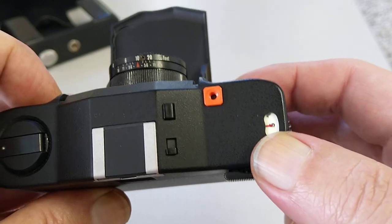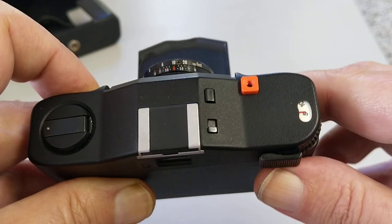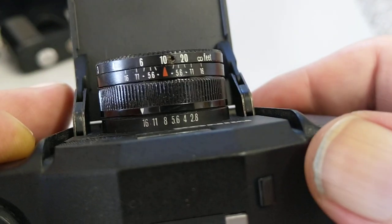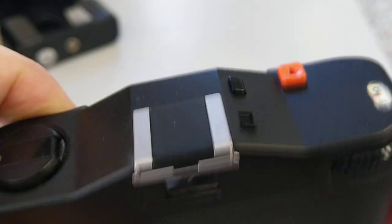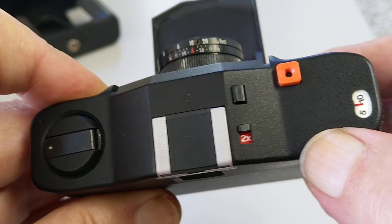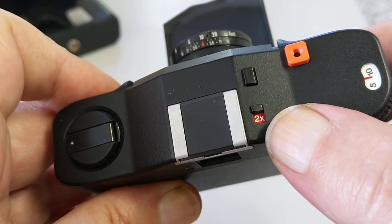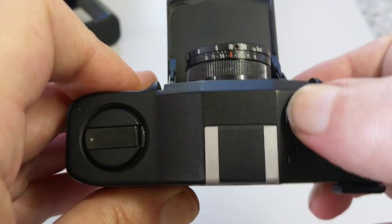On the top we have a frame counter. This is a double wind to advance — so not a single wind — and then the shutter. There's also a double exposure button on the top, so you could use this in a backlit situation, or if you wanted to shoot negative film and give it two stops of overexposure, you just flick this button forward. There's also a battery test button here.